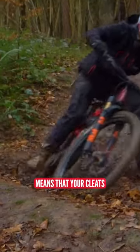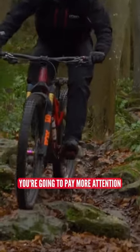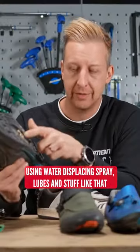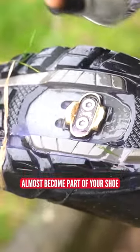Riding in winter means that your cleats are going to suffer far more abuse than they would normally. And let's face it, you're going to pay more attention to your bike using water displacing spray, lubes, and stuff like that. You want to be doing it to your cleats as well, because these things can actually almost become part of your shoe.